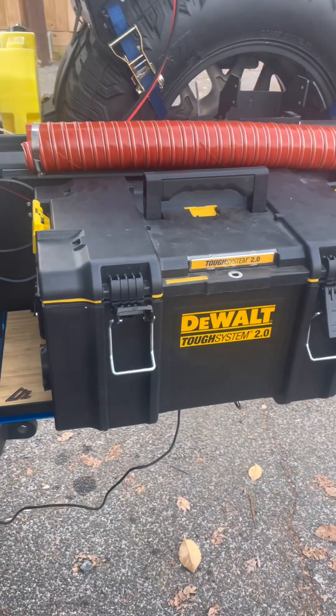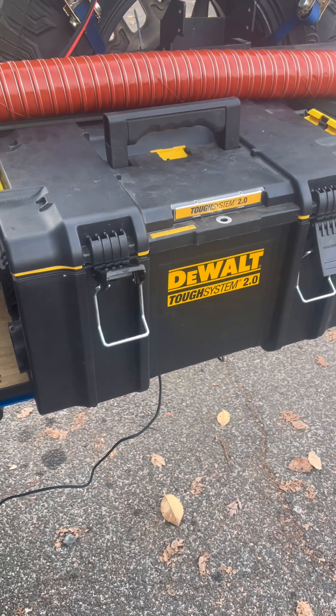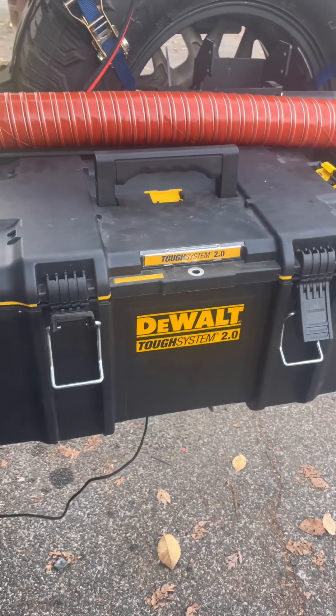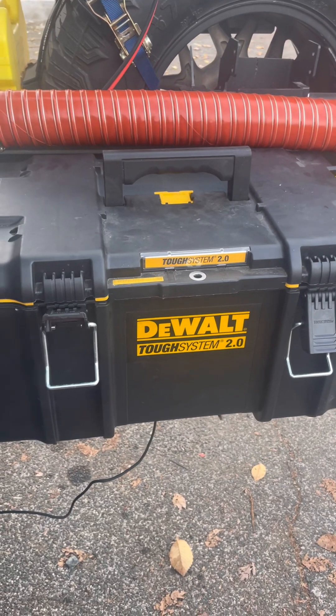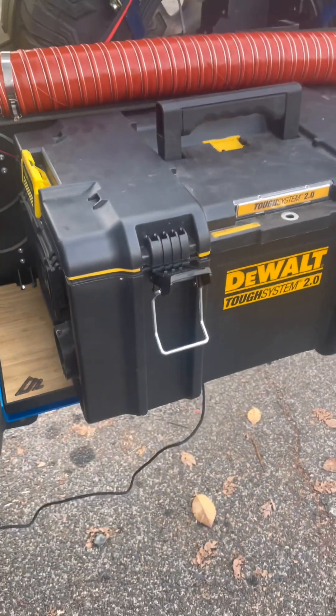For my diesel heater I decided to use the DeWalt tough system large toolbox. The reason for this is I have a lot of my camping gear that already utilizes these, and there's a nice rack that fits in the garage that they just mount right to.